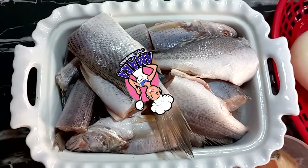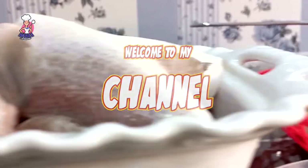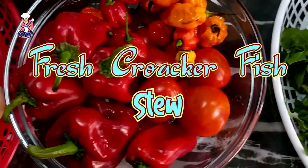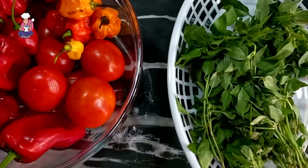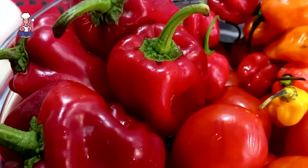Hello, I'm Delicious Amy and I present to you my authentic delicious fish stew recipe. This recipe promises to leave different layers of taste and aroma on your taste buds. Kindly sit back, do not skip this video, and enjoy the process.